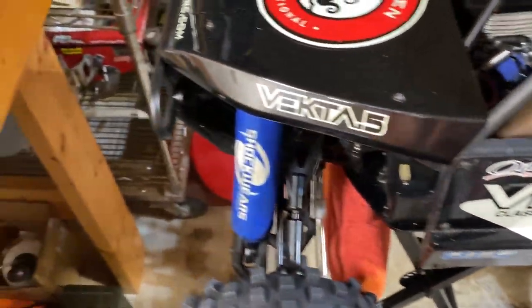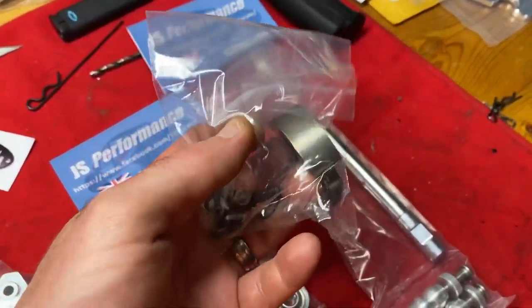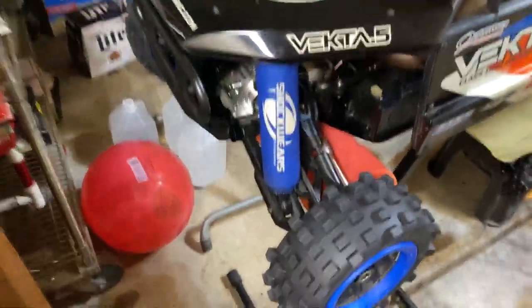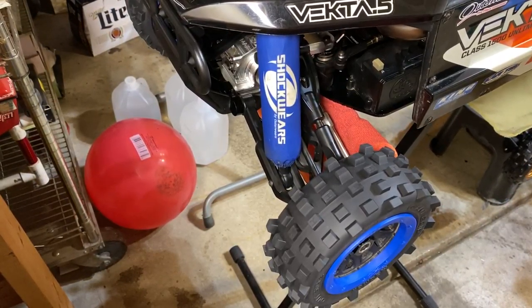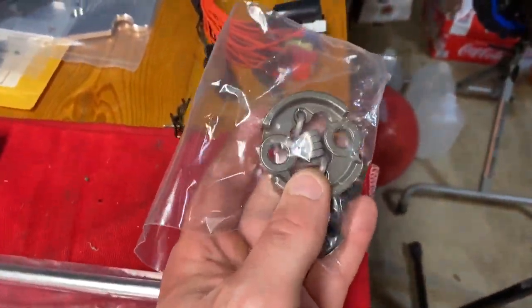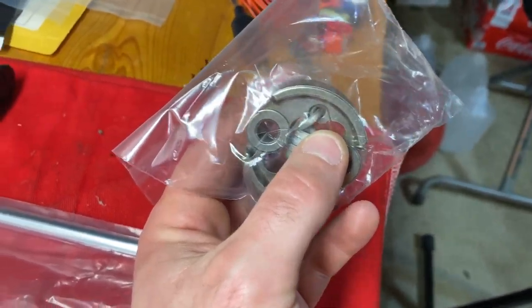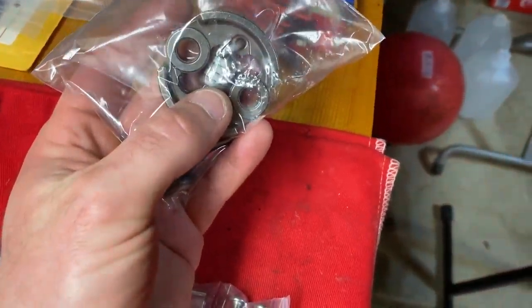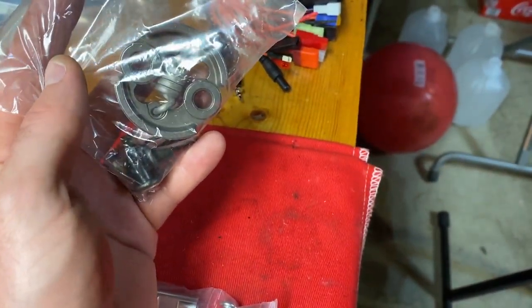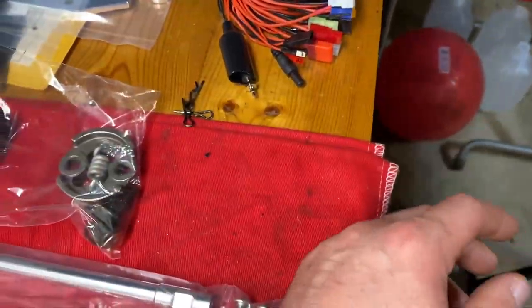I also picked up a UFC basher clutch with an 8500 spring. I currently have an FS clutch in here with an 8000 spring which works really good, but I picked up one of these - heard really good things about them. It's a little higher RPM, so with changing the gear for more top end, this will have a little more stall weight. It's only 500 RPMs more but every little bit counts.